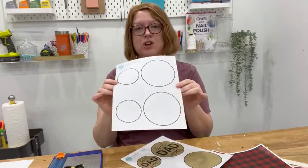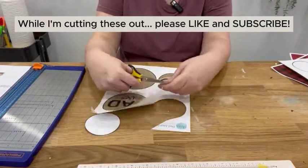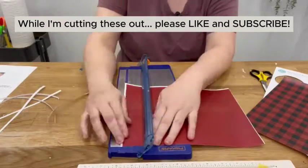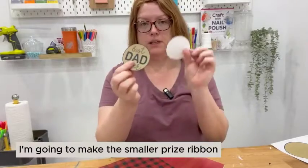The first thing we're going to do is start cutting things out. Now I have all of my pieces cut out — these are my pattern sheets, the front and the back of my rosette.